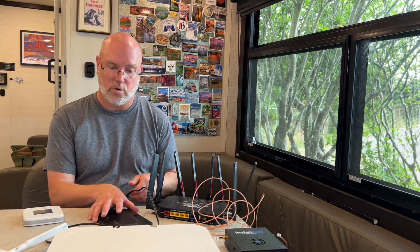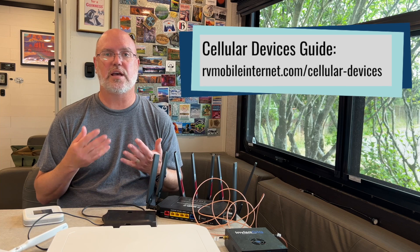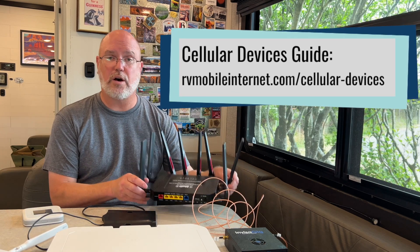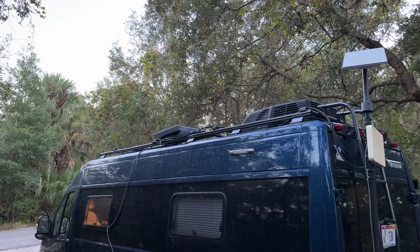A mobile hotspot device or a smartphone can sit on a table next to your laptop and provide connectivity. You can put it in a window to get better signal, or even use a small portable antenna to get some signal enhancing. However, if you're going to use more advanced gear — especially gear that doesn't have a battery and requires power constantly, like a mobile router — and if you want to use more advanced antennas, especially ones on the roof or larger antennas like this one here, then you're going to probably want to take what we call the tech cabinet approach.